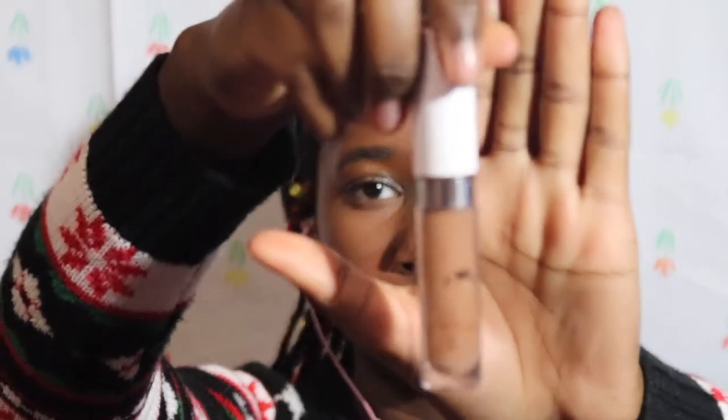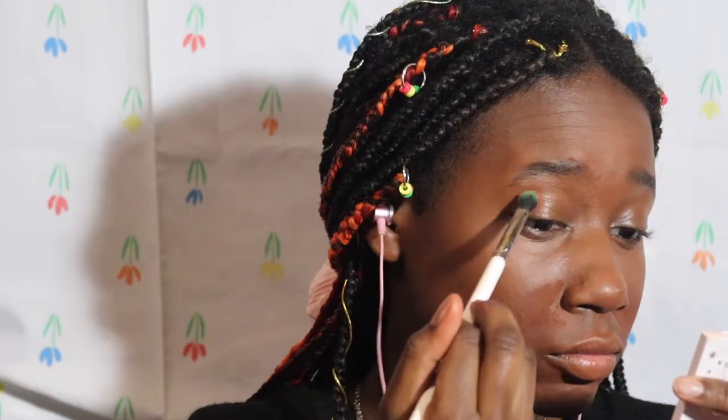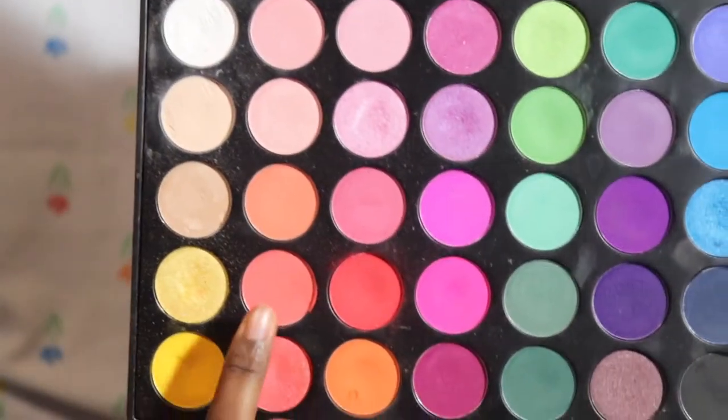I'm going to start by priming my eyelids with the ColourPop No Filter Concealer in Deep Dot 52. I'm going to take the red shade from the Morphe 35B and stamp that in my crease on both of my eyes. Then I take this light orange shade next to it to blend out the top part.